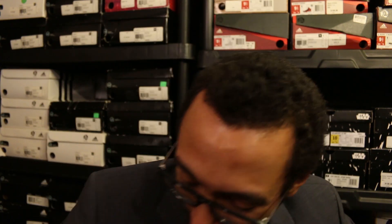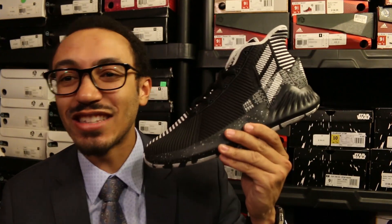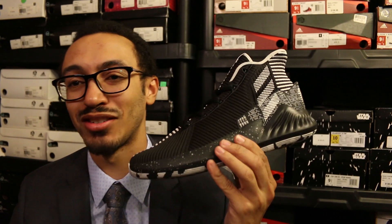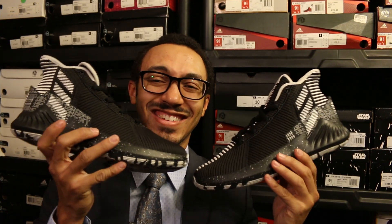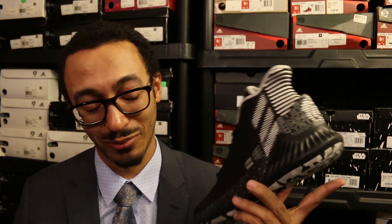What's even more crazy is — look at these — these are 50 Point Games shoes. This is dope, man, and they're not done yet. This is beautiful, man. When he dropped those 50 points last year, man, that was something else.